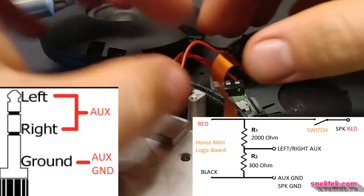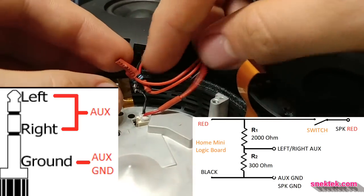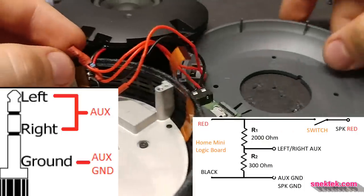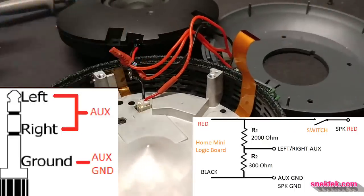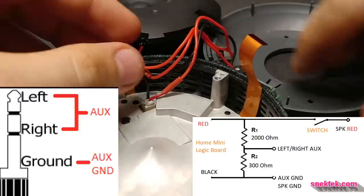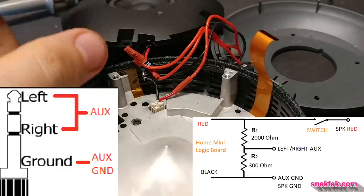I totally goofed. I connected the switch before the voltage divider, so when I turned off the switch, there was no sound from auxiliary or speaker — nothing. So it worked too well. I need to change this: the switch goes after the voltage divider, so that there's still auxiliary even when the switch is on.